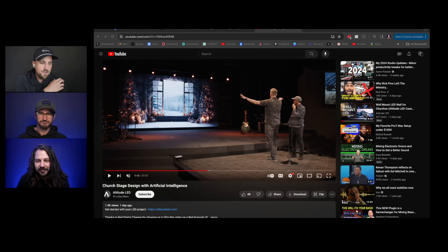Check out altitudeled.com if you want a quote on an LED system for your church. Subscribe to the Altitude LED YouTube channel — there's a lot of content planned to help with the visual and creative side of worship, stage design, and how you use content.